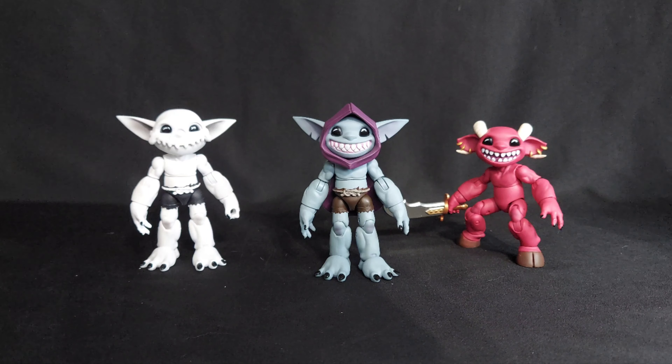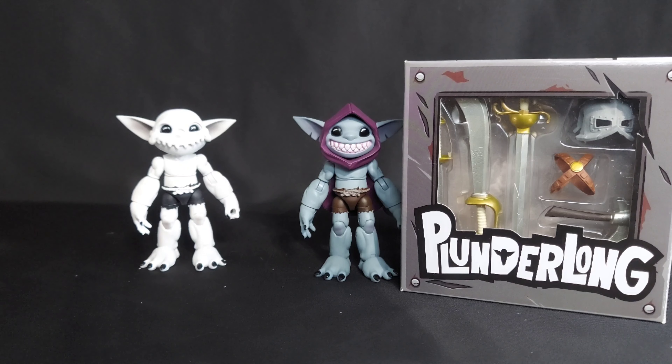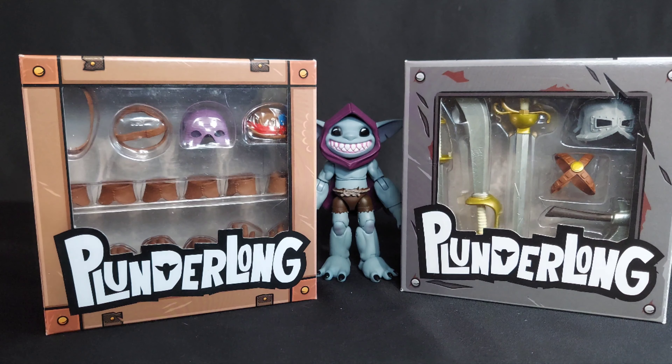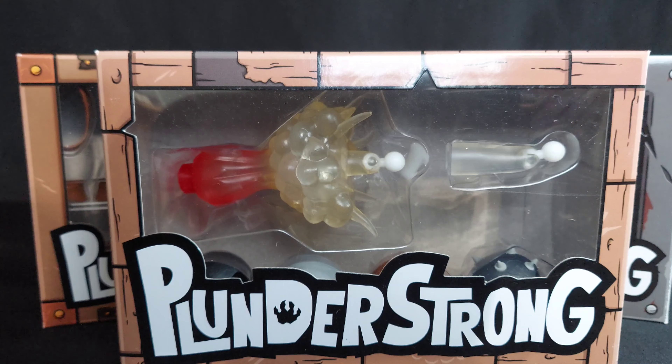But this review is for the Iron Crate for Plunderlongs, the Leather Crate for Plunderlongs, and part of the Boom Crate for Plunder Strongs. So let's go ahead and open these up and start playing around.